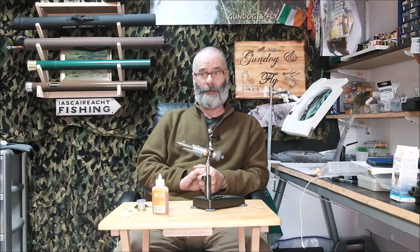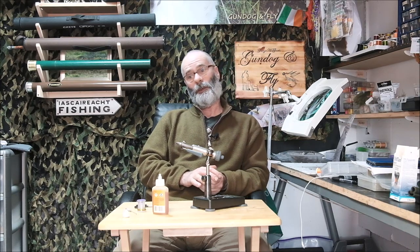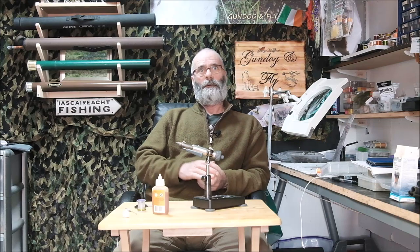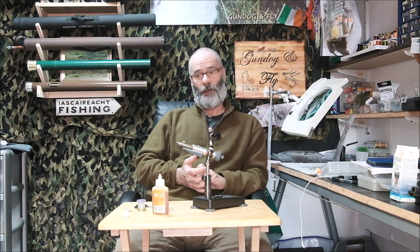Nothing too complicated at all, and that's not taking anything away from some of the lovely creations I watch people make on YouTube. There are some gifted people out there. Today is, I suppose, an example of how simple fly tying can actually be.